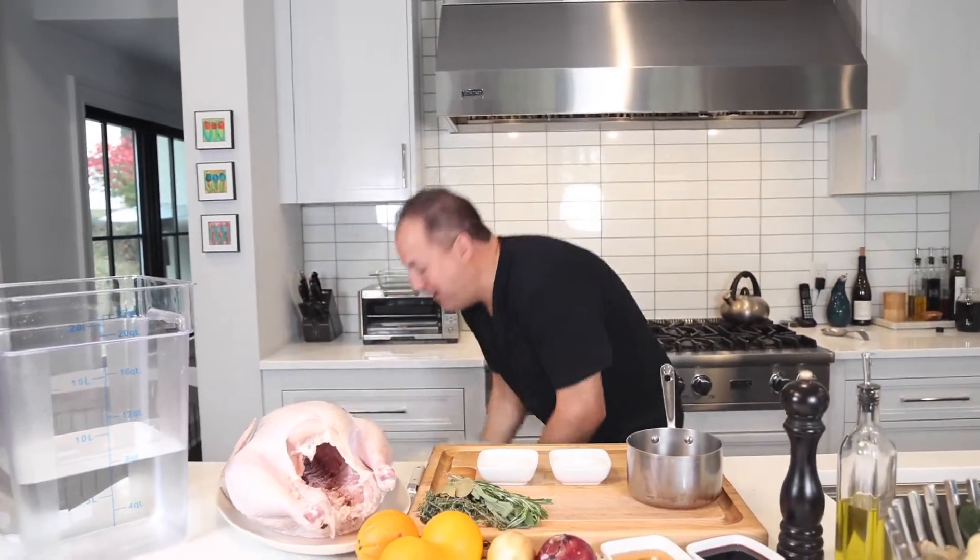For those about to fry, we salute you. Don't worry, I'm not frying Cody, I'm frying the bird. But before we fry the bird, you gotta brine the bird. So let's get into our brine.